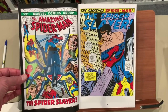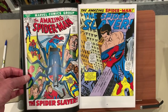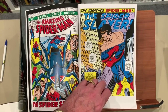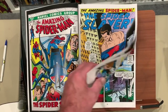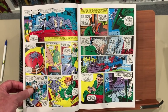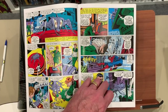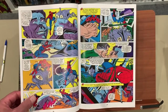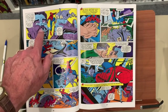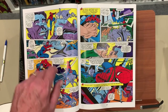Here we go with issue 105 — the Spider-Slayer. Pretty classic Gil Kane art. Gil Kane, one of the great Silver and Bronze Age artists. We'll just sort of take our time and wander through here. You can always tell the Gil Kane nose because it's got those little stripes and highlights on the nose.